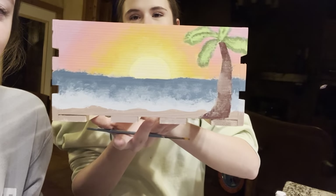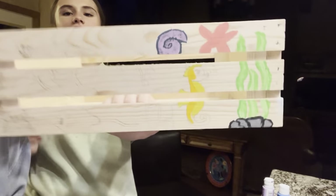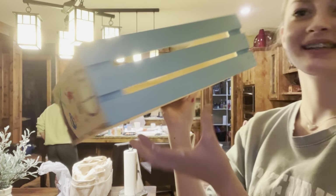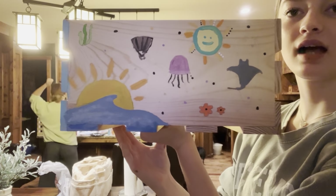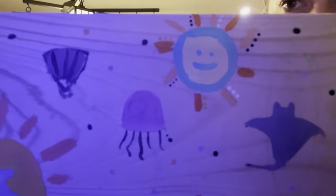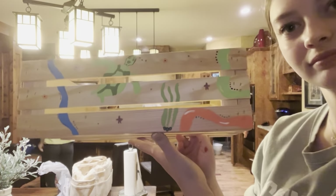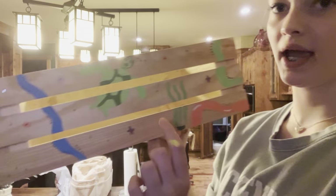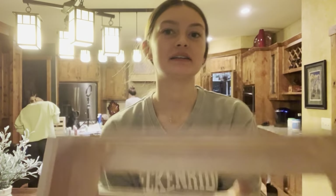I finished this side — she's very proud. Then I did this one too. This is what it looks like. I kind of like this side — even the sun looks aesthetic. I wish I would have done this in white and put everything over it, but it's okay.